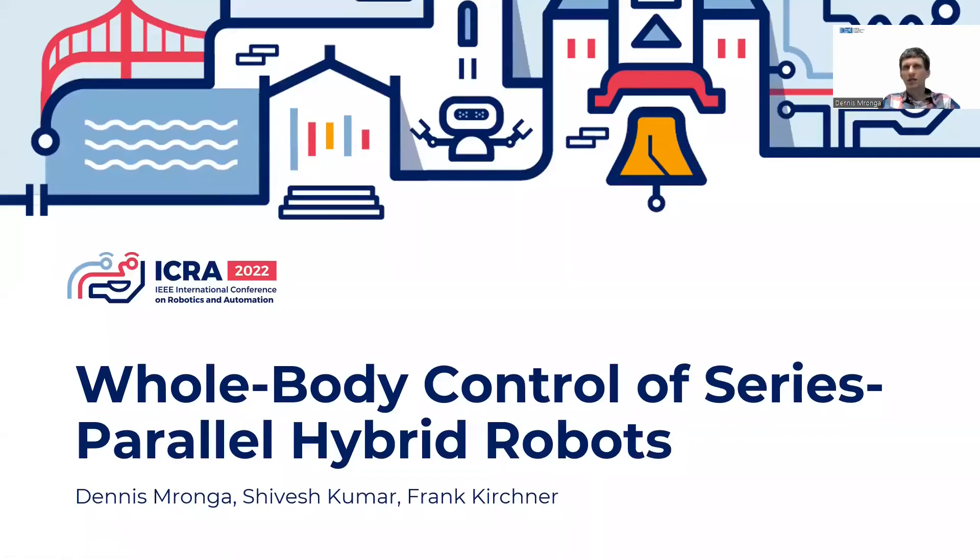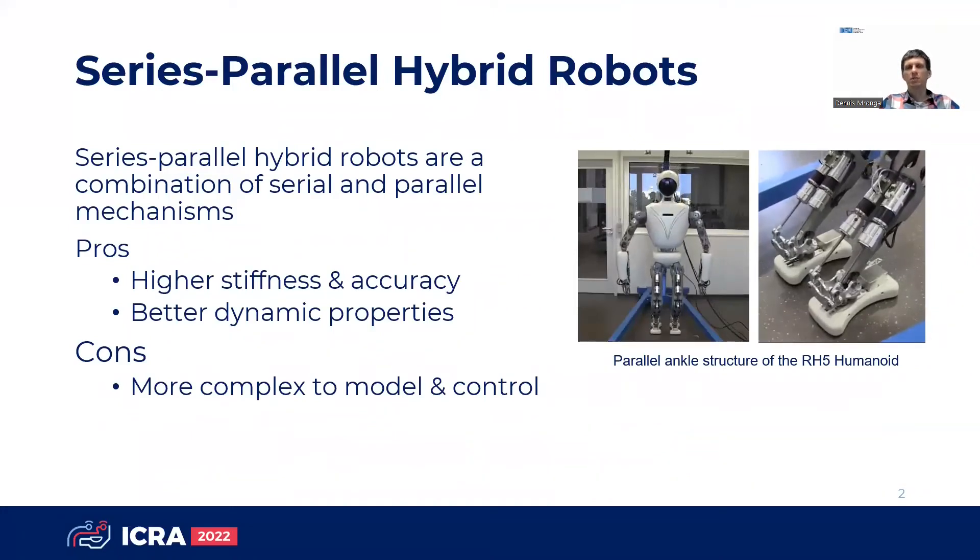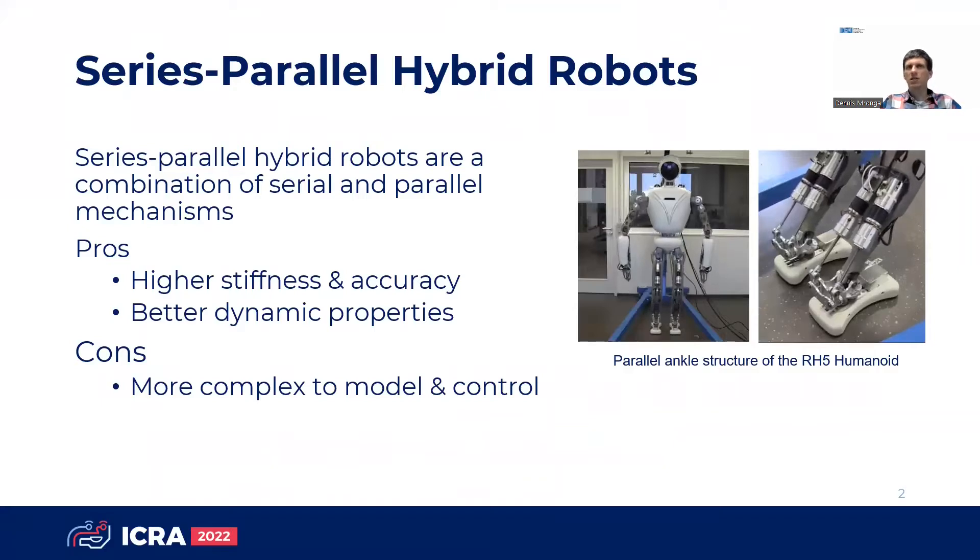Hi, my name is Dennis Moanga and I'm presenting whole body control of serious parallel hybrid robots. Parallel mechanisms are becoming increasingly popular as sub-mechanisms in different robots. The combination of serial and parallel architectures leads to serious parallel hybrid robots, which offer higher stiffness, accuracy, and better dynamic properties than serial systems.